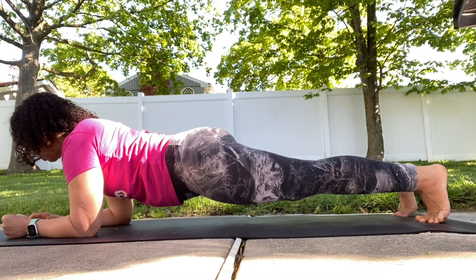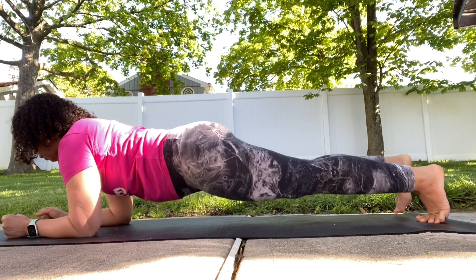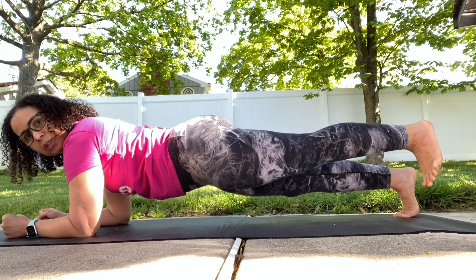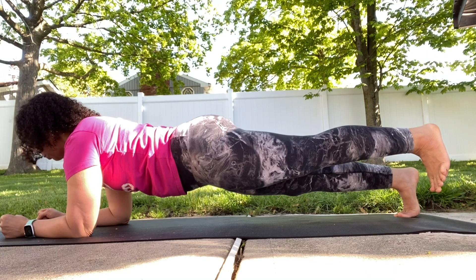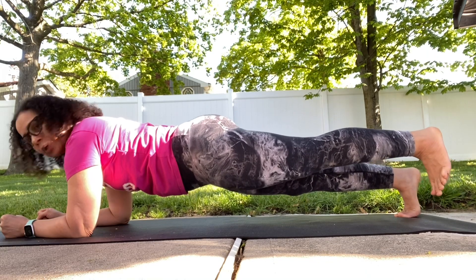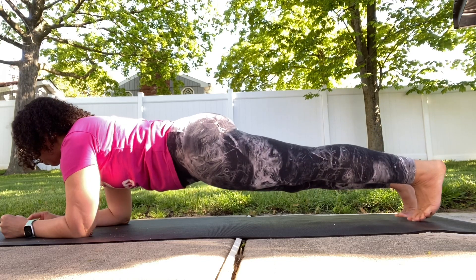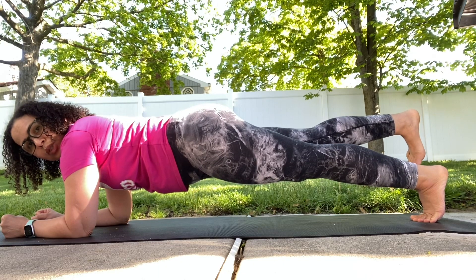Start and lift one leg up. You can keep your foot flexed or pointed, it's up to you — just don't lose your form. Keep breathing. The one thing I haven't been mentioning is the breath — it's very important. Deep inhale through your nose and exhale through your nose. Switch legs.